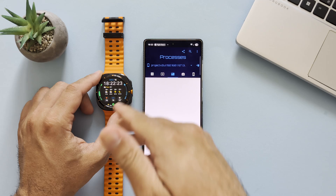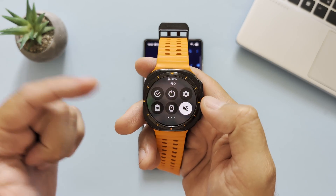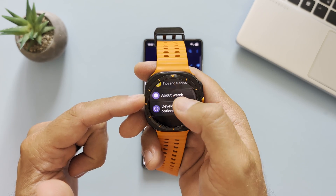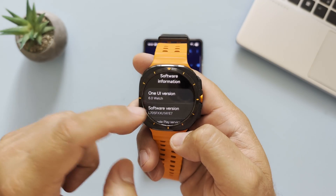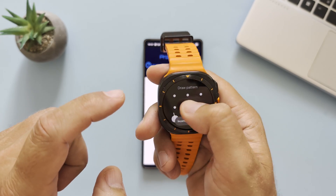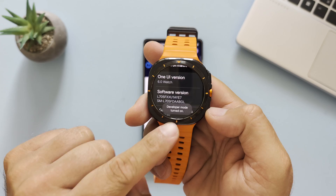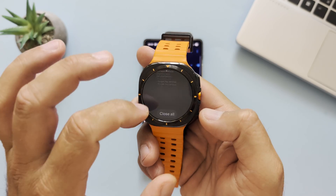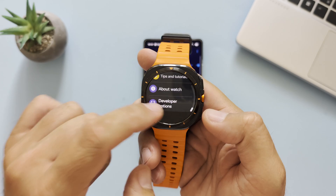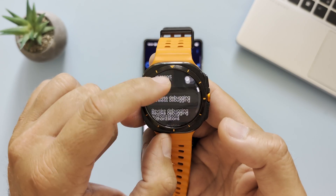To pair with the watch, we need to enable developer options. Go inside the watch settings, scroll down until you find 'About Watch,' open 'Software Information,' and tap on the software version several times. Then put in the code and developer mode turns on.